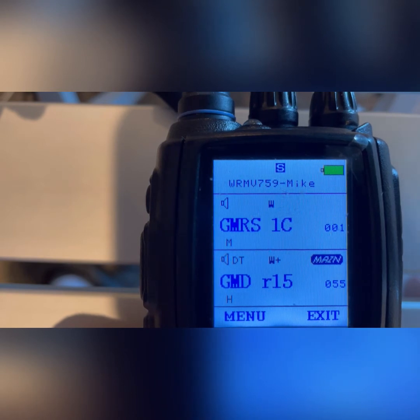That was the recording of the split-tone repeater programming on the front and the muting of the sub-channel when you're in dual watch mode. Thanks for watching. Ham Solo K0FYR, Whiskey Romeo Mike Victor 759. 73.